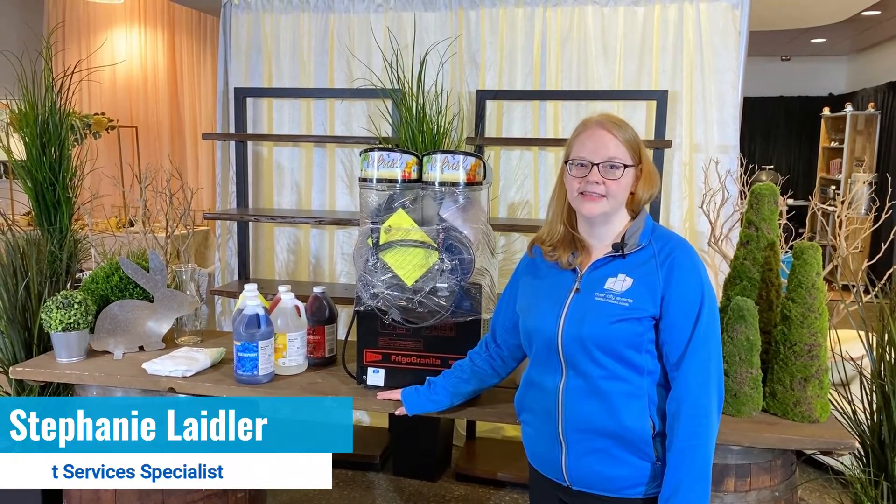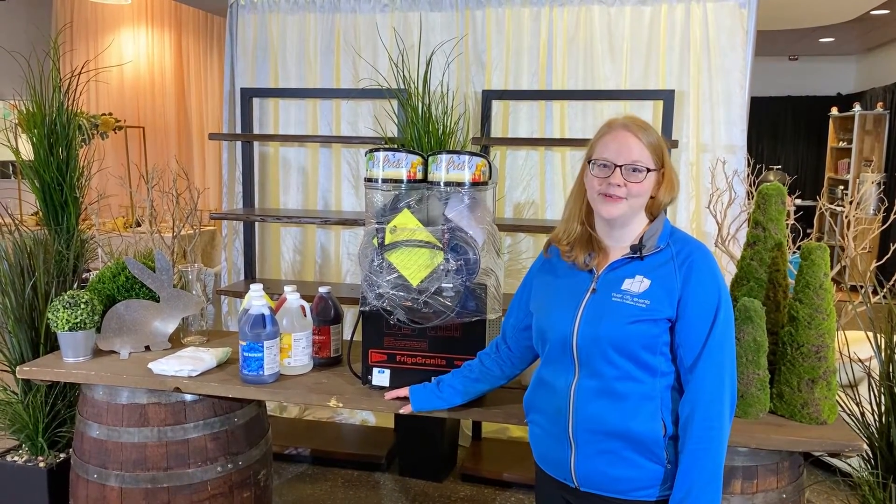Hi, I'm Stephanie with River City Events. Today I'm going to show you how to use our granita machine. Let's get started.